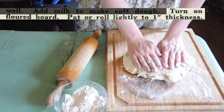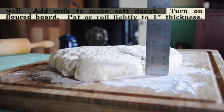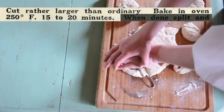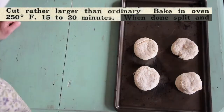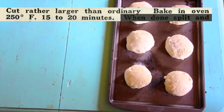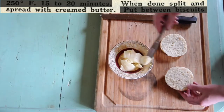Turn on floured board, pat or roll lightly to a 1 inch thickness. Cut rather larger than ordinary. Bake in oven at 250 degrees Fahrenheit for 15 to 20 minutes. When done, split and spread with creamed butter.